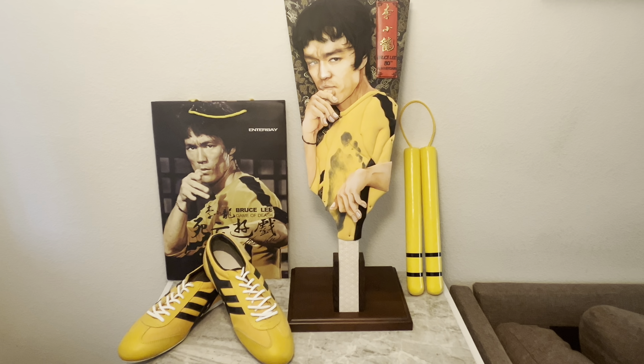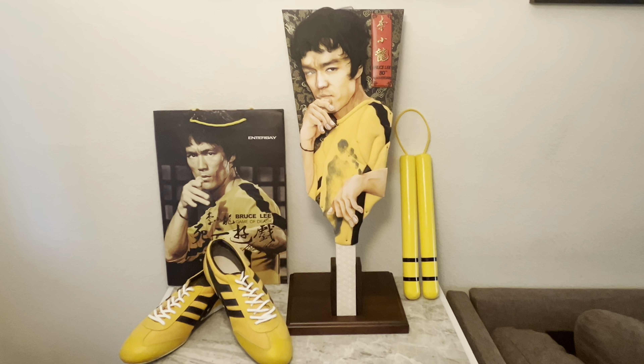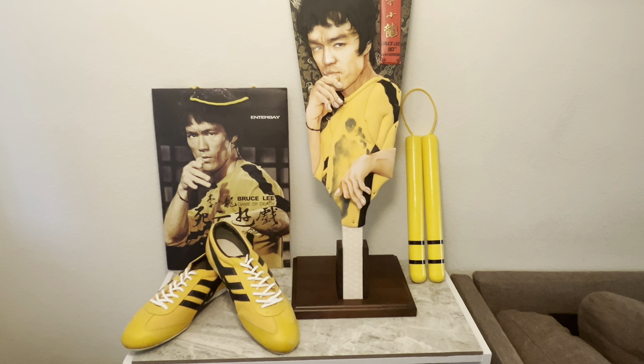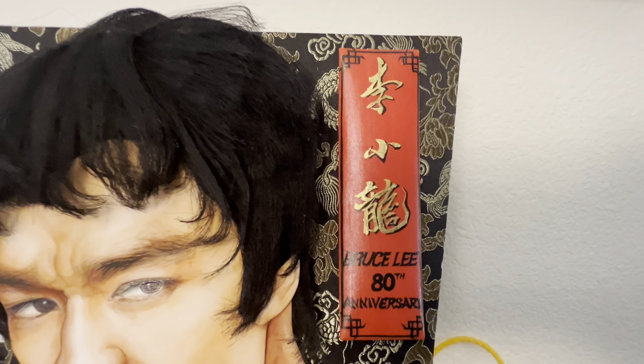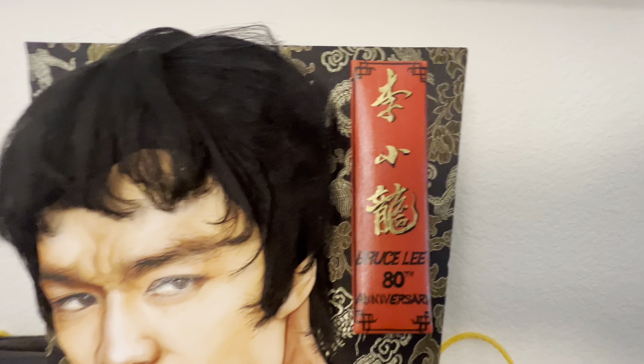Alright guys, finally doing a video review on this — I've had it for almost four years now. This is the Game of Death original Japanese artwork by an artist in Japan. The artist made two of these. This is for the 80th anniversary — Bruce's 80th birthday. It's got the little name plaque, red and gold, from Game of Death.